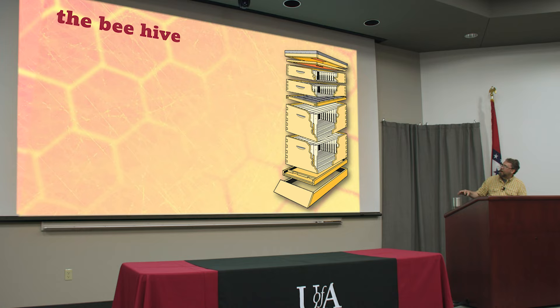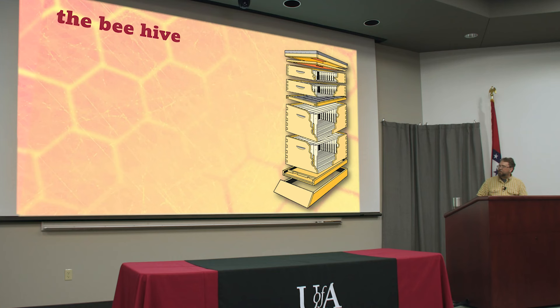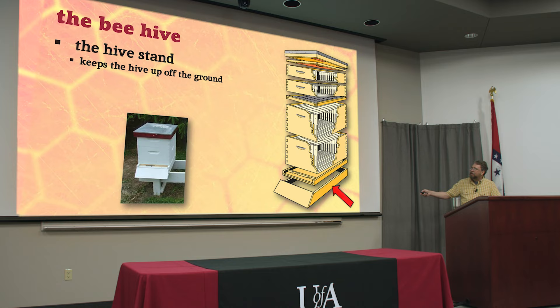We're going to take a little tour of the hive so you can understand why it's designed the way it is. People are always coming up with new beehives, but within a few years we always seem to go back to this standard one.